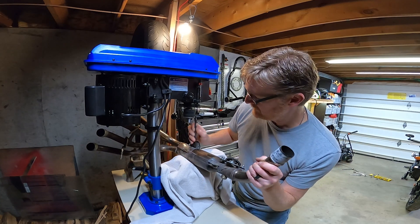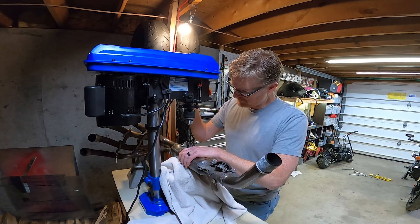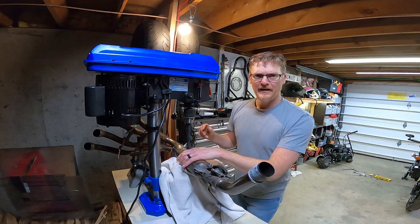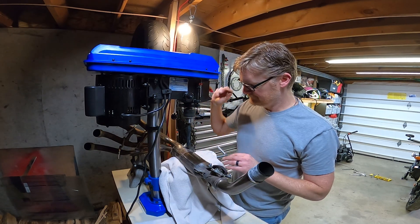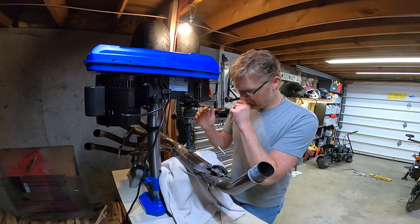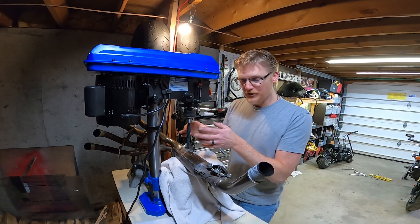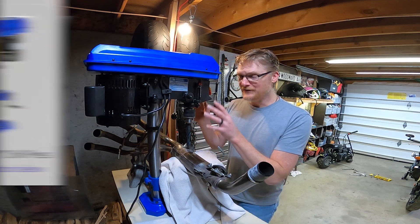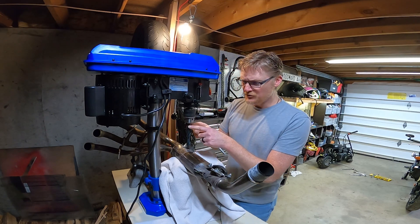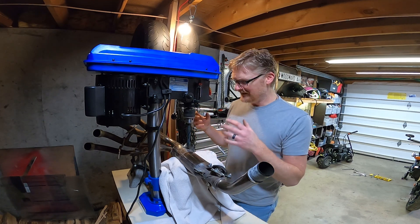I want to get the alignment of the drill bit perfect, so I'm using this as a reference for what straight up and down looks like. This is stainless steel, so I'm drilling at 350 RPM. Slow is better for stainless steel — if you go too fast, the drill bit gets hot, dulls, and doesn't cut. You've got to go slow. That's why I bought this drill press — it has a three-quarter horsepower motor, turns slow, and has the power to move through that.